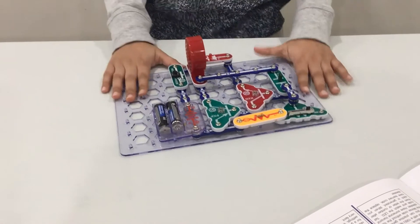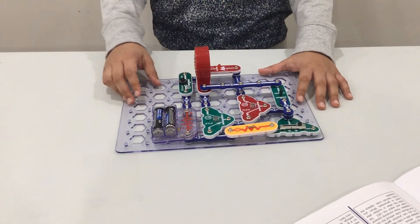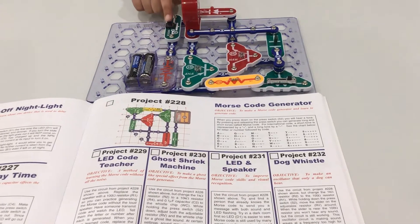And there you have your Morse code generator. Let's see how it works. You will press your press switch.